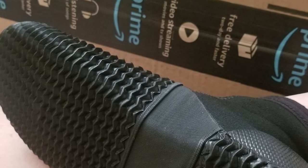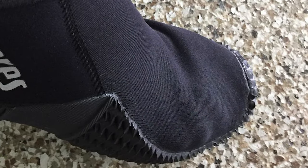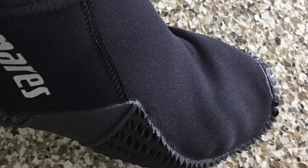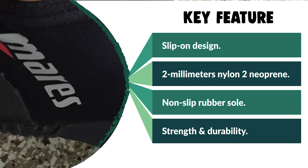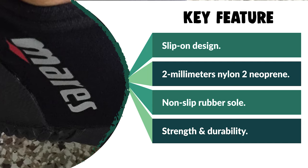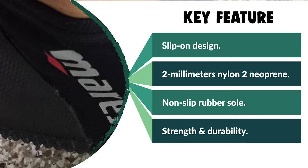These low booties have enough height to protect your ankles, with a non-slip vulcanized rubber sole for better grip. You can use them to walk over rocks as long as they are not too sharp. Lightweight, flexible, and comfortable, they are a budget option for diving in tropical waters.